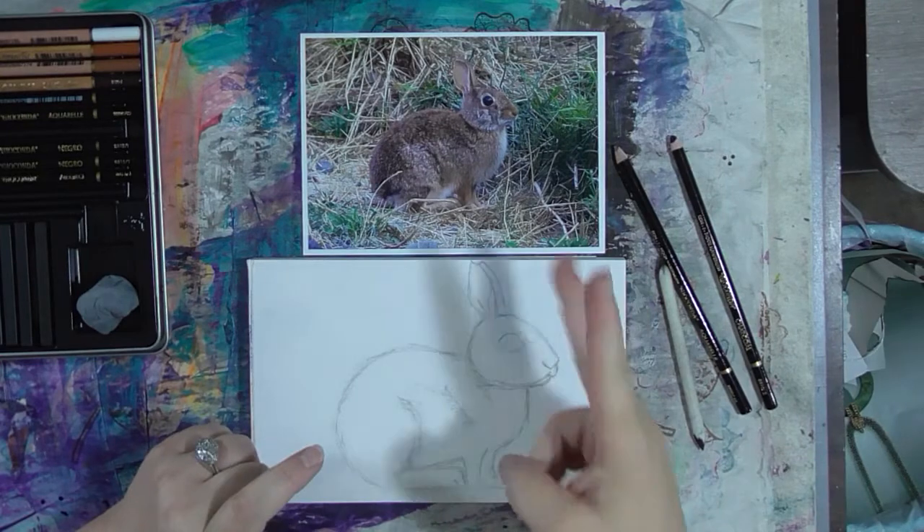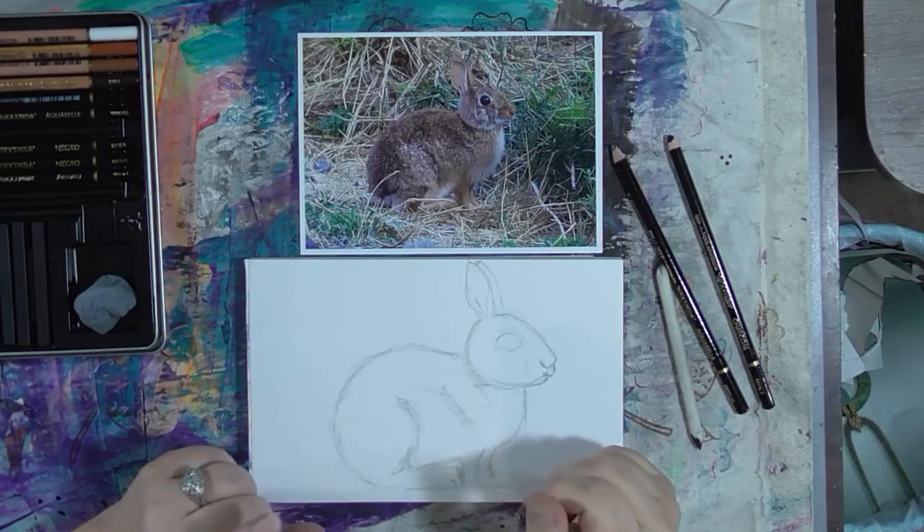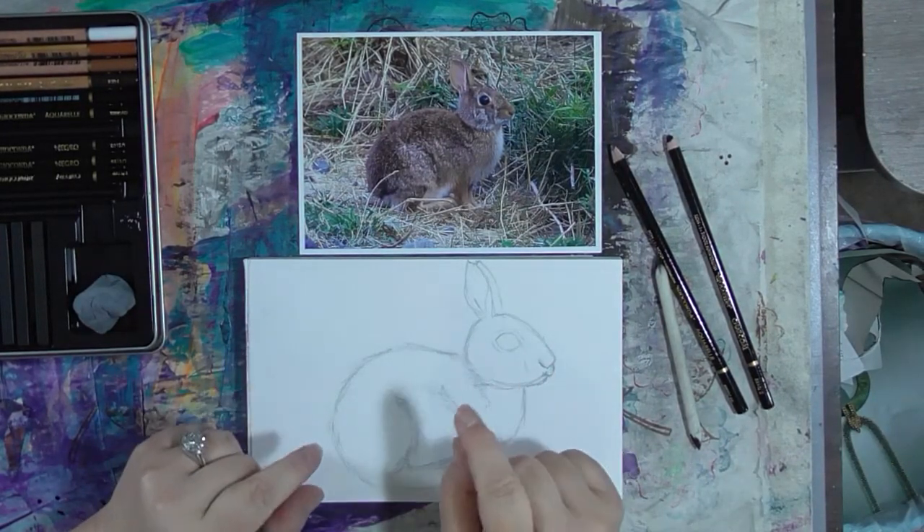Hey guys, we are back for part two of sketching our bunny for the CAC hashtag event.